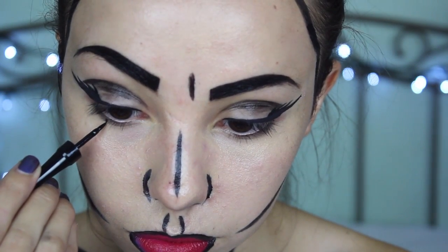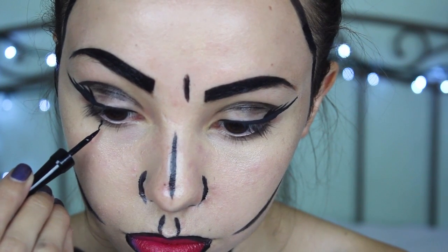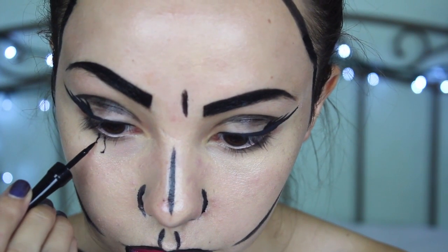Lastly, I'm going to take a liquid eyeliner once again and start creating tear drops under my eyes, and then I'm going to fill them in using a blue face paint.